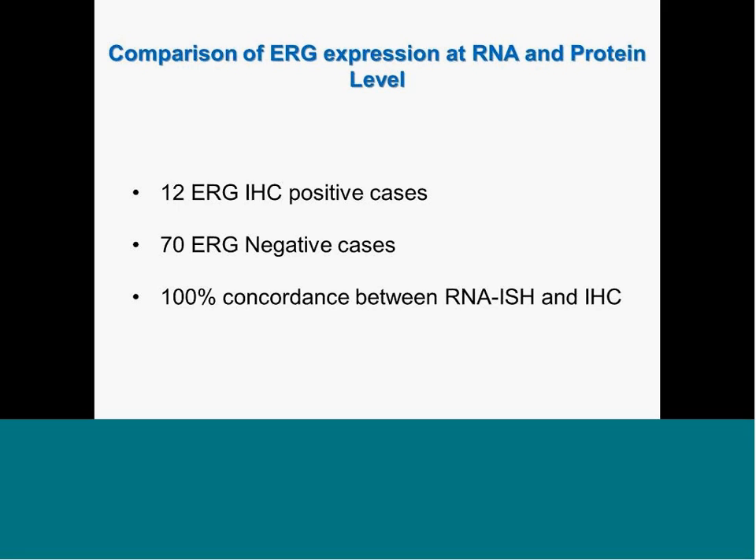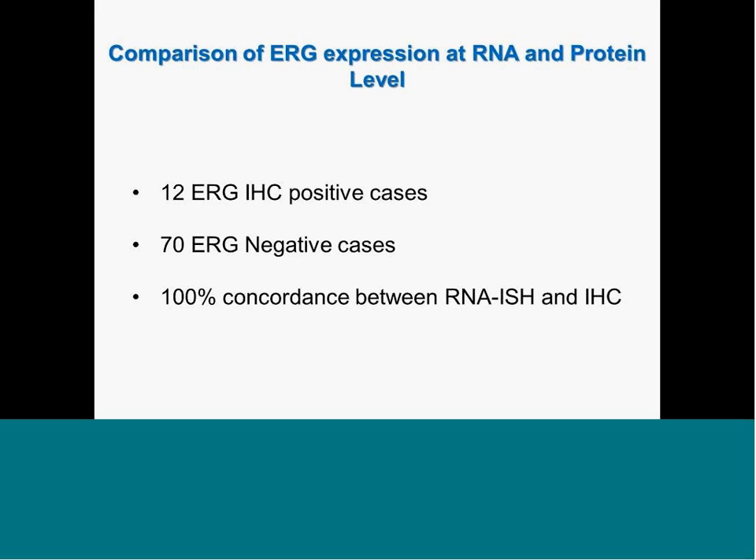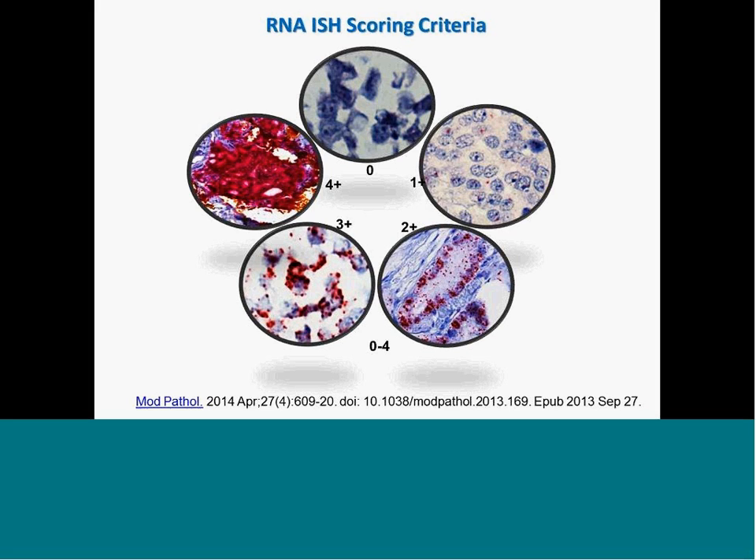This set the stage that this is a very powerful approach to detect ETS gene fusions in prostate cancer with high specificity and sensitivity. We came up with a scoring system based on signal intensity: 0 is negative, and 1 to 4 with increasing intensity of RNA-ISH signal. We then used this to evaluate tumor specimens. In one example, a case confirmed ETV1-positive by FISH shows very beautiful specific hybridization in the tumor area but not in benign tissue.